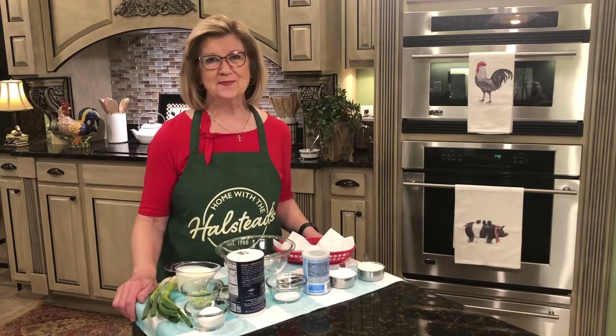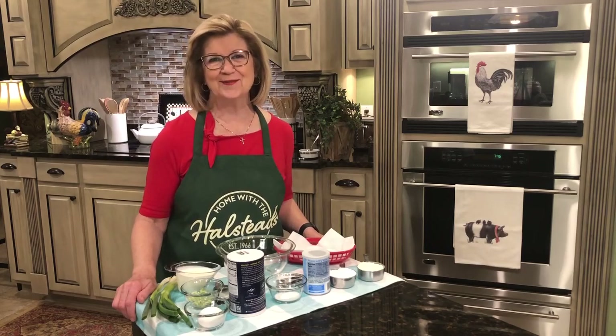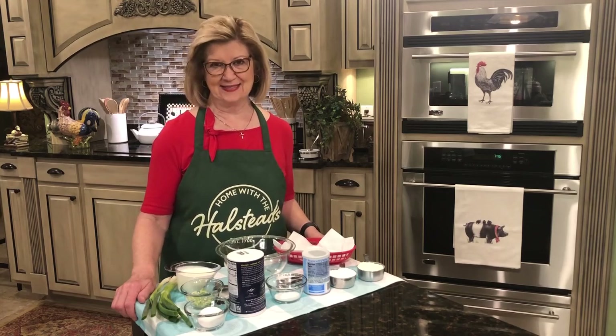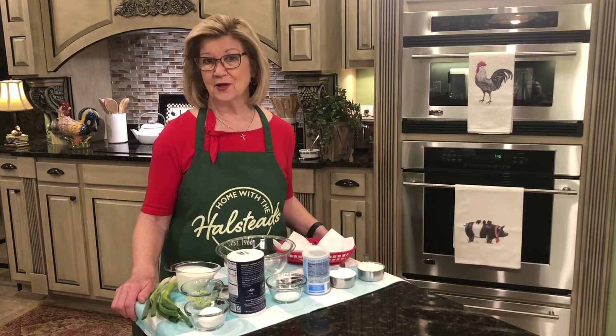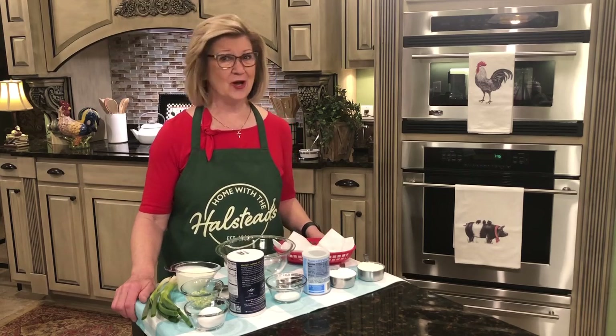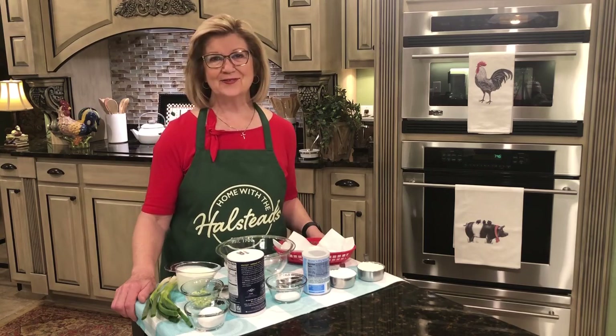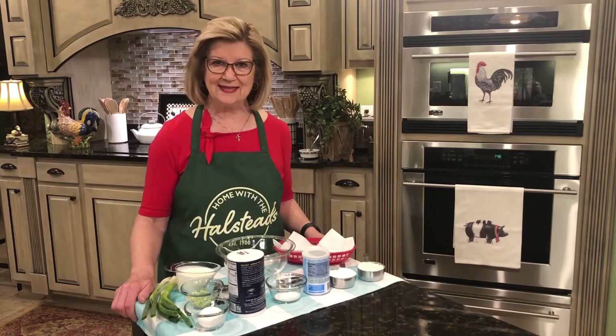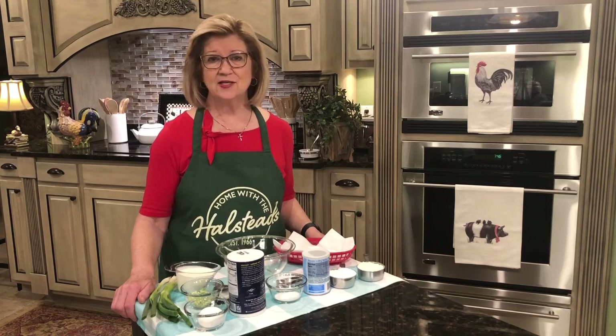Hey everybody! Welcome to my kitchen and welcome to Home with the Halsteads. Today I'm going to be making an appetizer and when I tell you what I'm going to make you're going to say that is not an appetizer. The appetizer that I'm going to be making today is hush puppies — and you're saying hush puppies are not an appetizer.